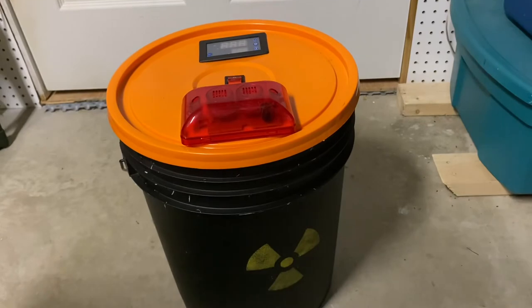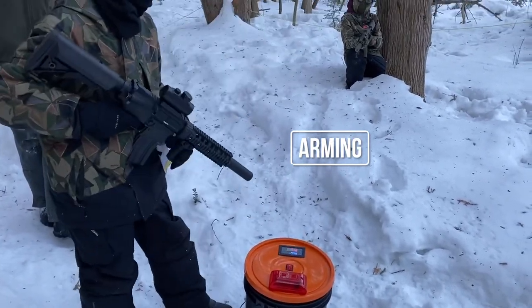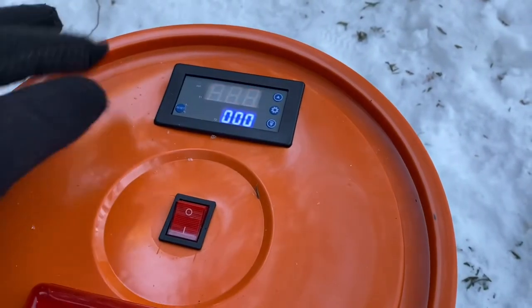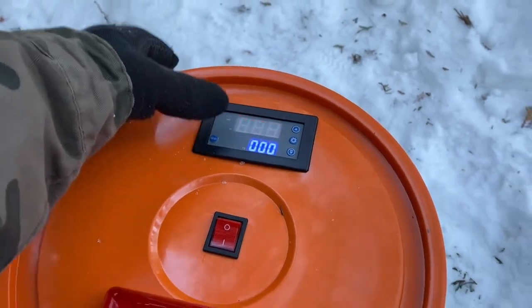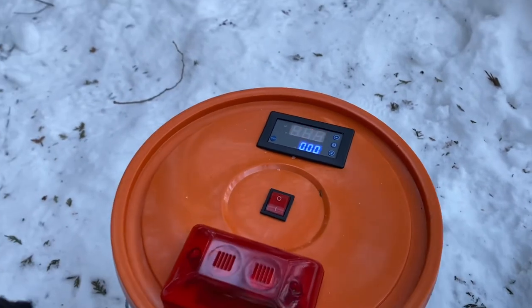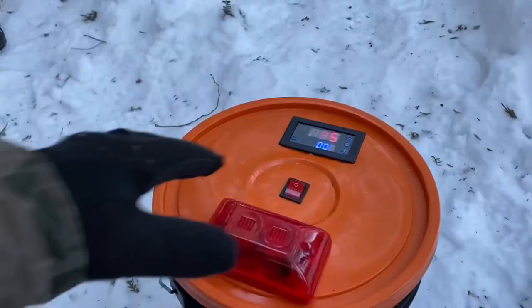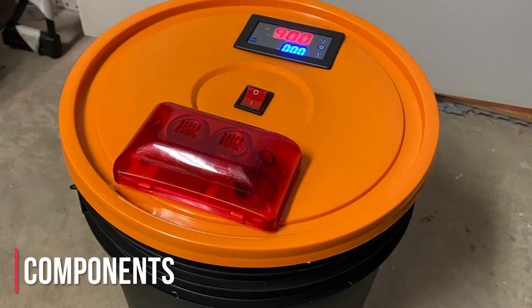There we have it — a simple, low-cost DIY airsoft bomb.